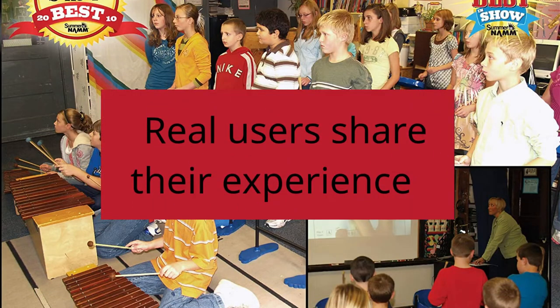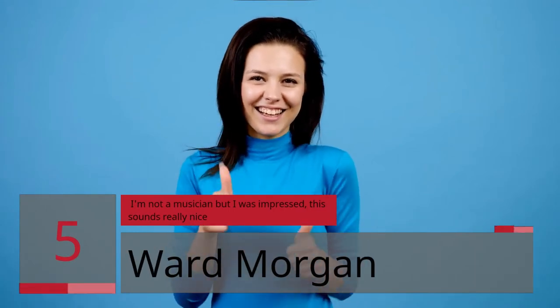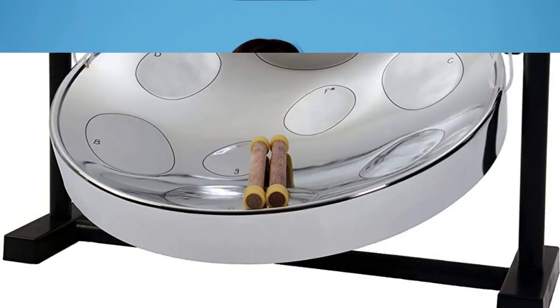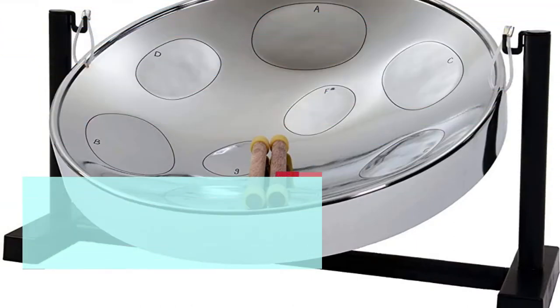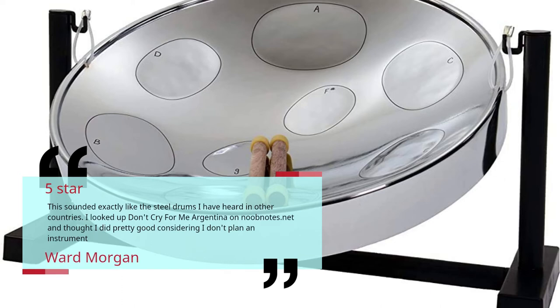Real users share their experience. Number 5. I'm not a musician but I was impressed — this sounds really nice. Ward Morgan, 5 Stars. This sounded exactly like the steel drums I have heard in other countries. I looked up Don't Cry For Me Argentina on NoobNotes.net and thought I did pretty good considering I don't play an instrument. Ward Morgan.